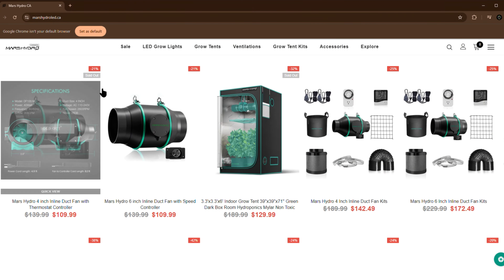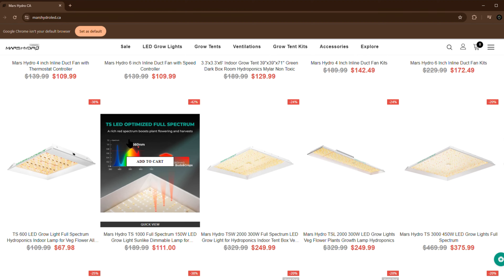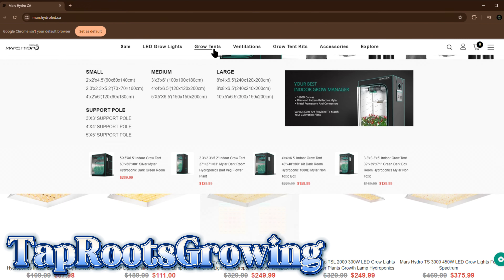First I'd like to thank the sponsor of the video, Mars Hydro. Check out MarsHydro.com for all your growing needs — from ventilation to tents to lights. You can use my promo code TOPROOTSGROIN to save yourself a little bit of money off your order.